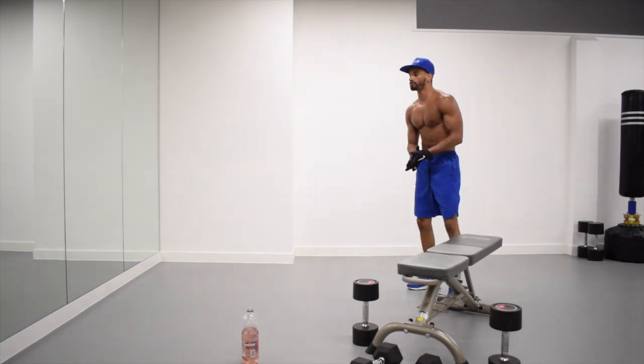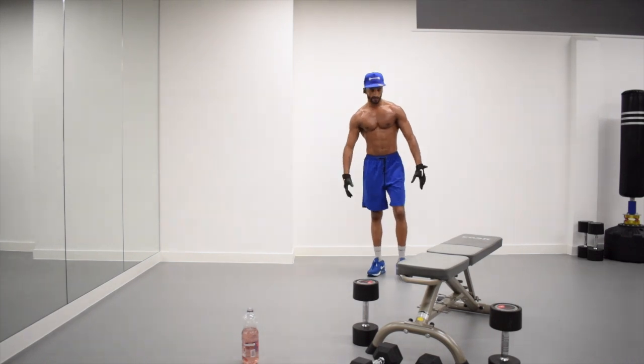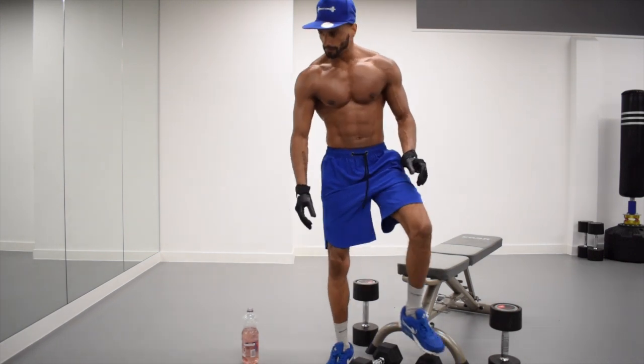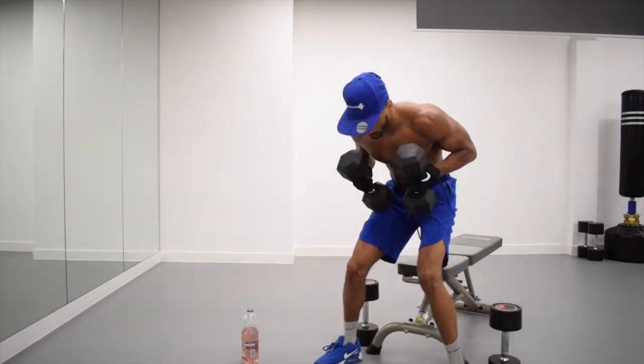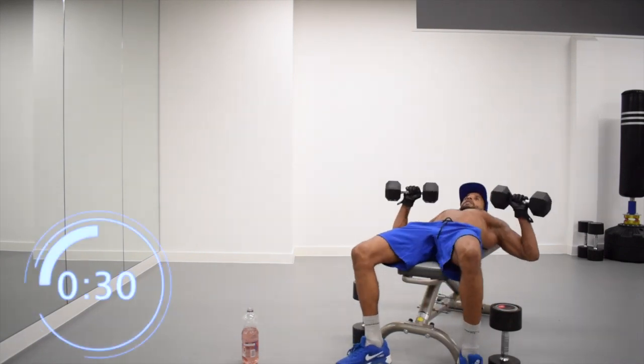So now you've got most of the 20 seconds to just chill, shake it out, lay it all out and get ready. Alright, we've got our last three rounds on the flat bench. Dumbbells back. Three, two, one, let's go.